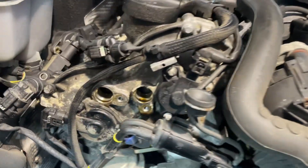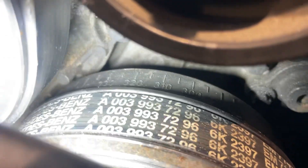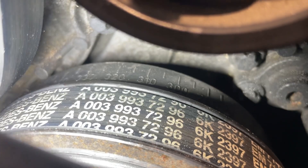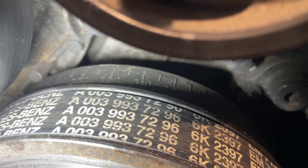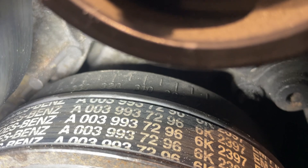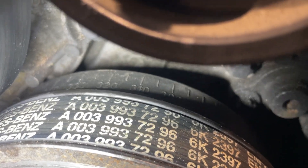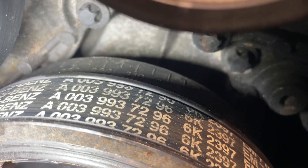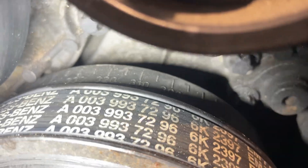Do the same on the other side, and then we have to rotate the engine to 305 degrees on the pulley, which is actually 55 degrees before top dead center. You'll have to ask Mercedes-Benz why they choose to label the pulley differently, but it's 305 on the pulley — you can see that vertical rib on the timing case cover is the marker, and 305 we've got lined up on the pulley.